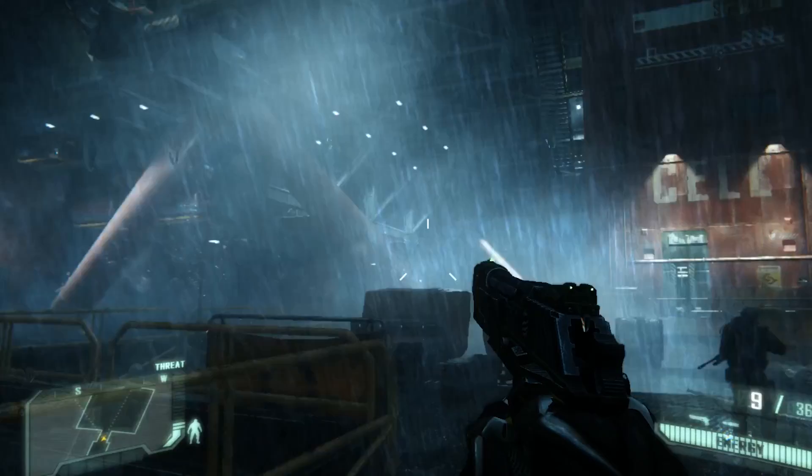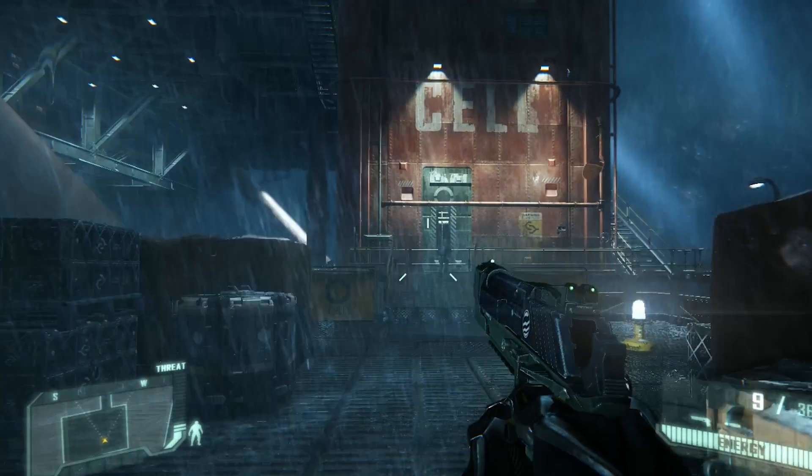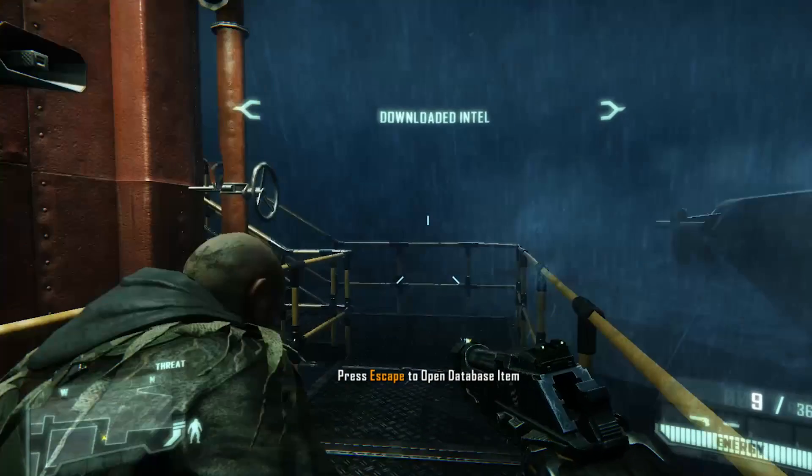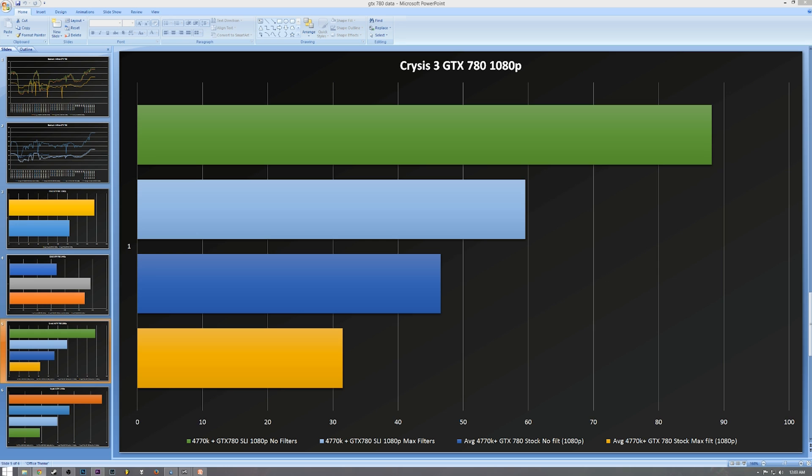Let's take a look at Crysis 3. We did not test the Richland or the 955 — the results just weren't very interesting; we did a couple tests and it was terrible. It turns out Crysis 3 needs a fast CPU — it needs everything. We tested with and without filters. SLI without filters just flies: 88.12 FPS, versus 59.52 with filters. Without SLI, we've got 46.52 with no filters at 1080p and 31.48 with filters — above 30, but it did dip below 30 a couple of times.